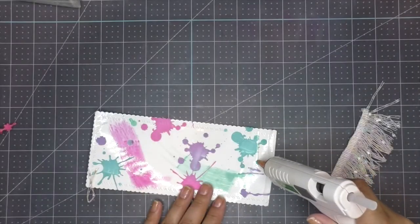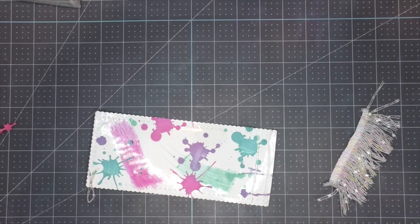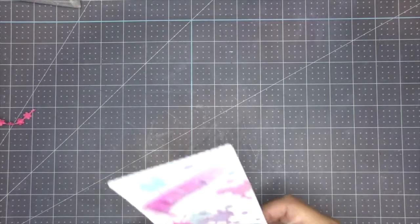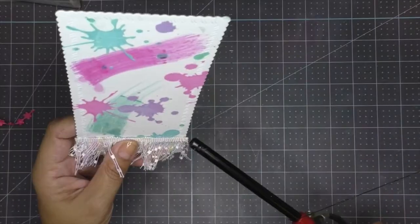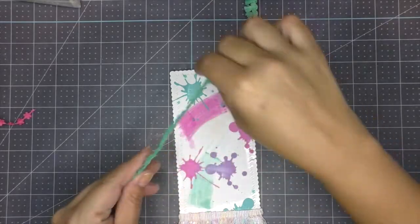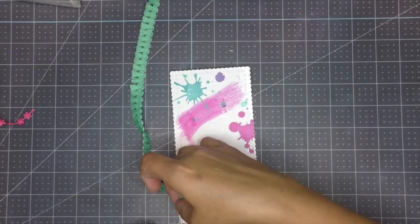I heat up my glue gun and add a strip of fun trim I got at Hobby Lobby — I knew it would come in handy. It's a super cute trim that went well with the colors I chose. Don't forget to burn off the edges to avoid any fraying.